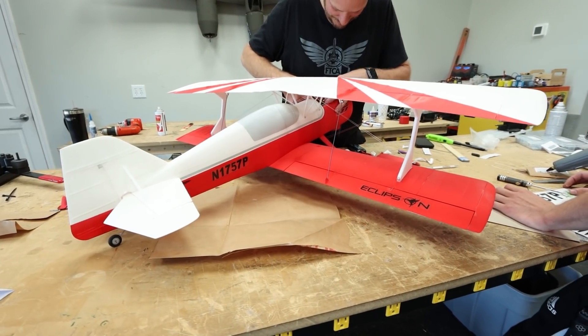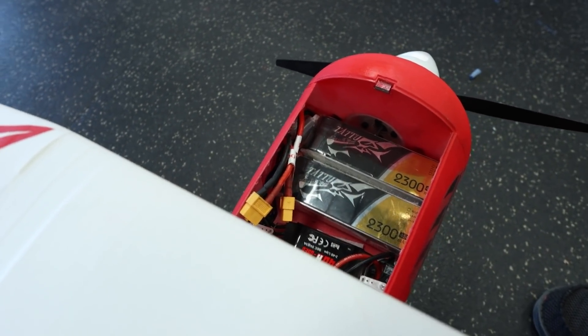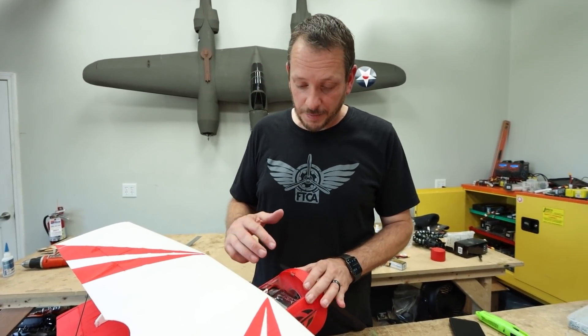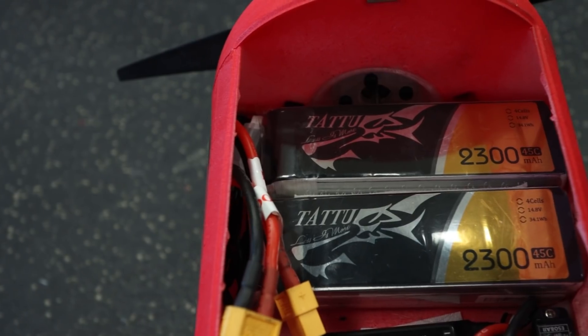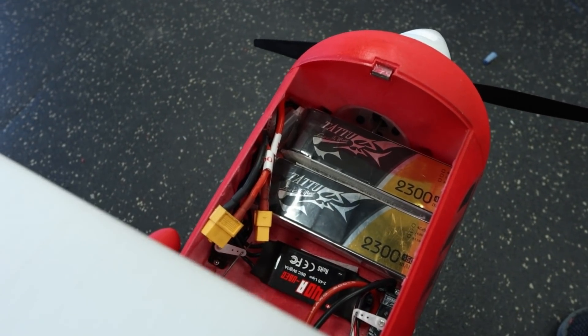Our last step is to check our center of gravity, put the battery in, and get ready to fly. For the batteries, we're going to use two 2300 four-cell LiPo batteries in parallel. This is going to give us plenty of nose weight and at the same time a really long flight.